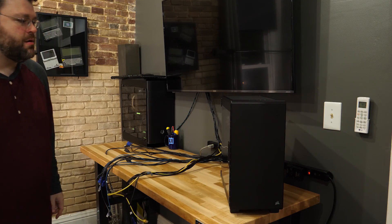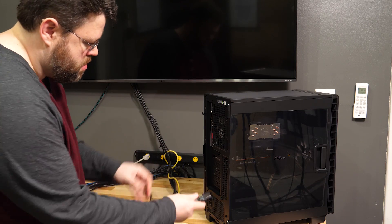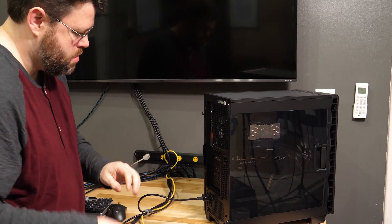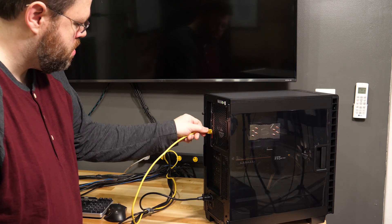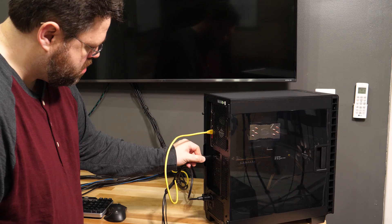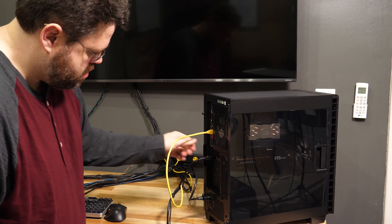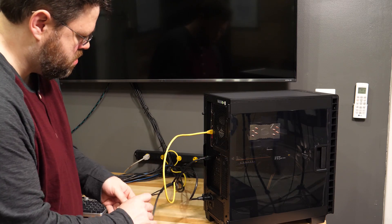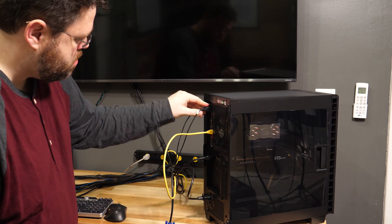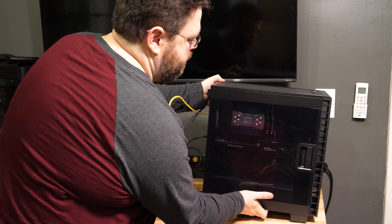And that's pretty much it — this system is put together. This was a quick build video, but that's really all there is to it. If you haven't built a computer before, there's really not a lot to it beyond what I've shown here. If you add a two-and-a-half inch SSD or a mechanical hard drive, you'd just need to plug in a SATA cable to the motherboard, run it to the drive, and provide power. But really there's not a lot else to worry about.